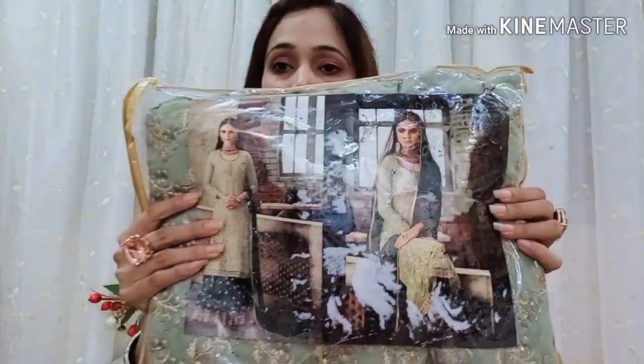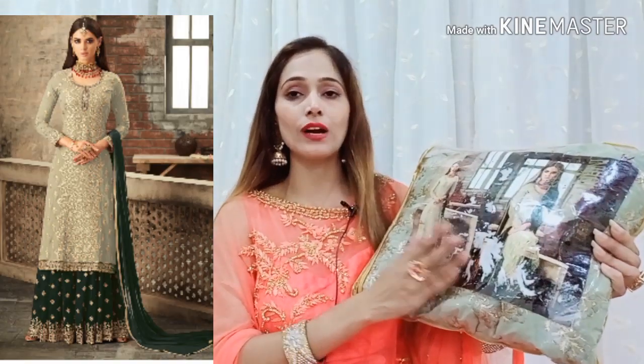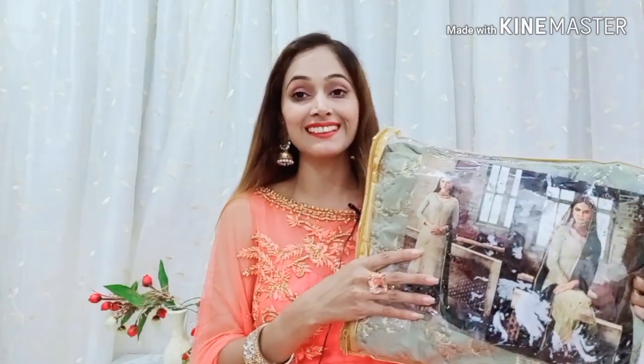As you can see, I have chosen this Pista Green and Bottle Green color Shara suit. It looks very nice. You can see the image exactly on the screen. The Shara has arrived and I have opened it. I am so excited that this time on Eid, I am going to wear this Shara suit.